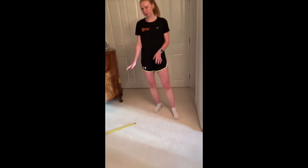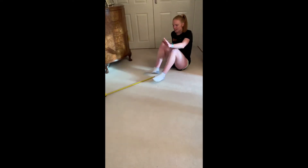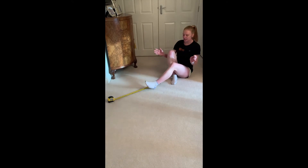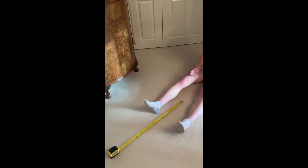The V sit and reach test is a test of lower back and hamstring flexibility, and all you need for this test is one tape measure. To start the test, lay your tape measure out on the floor and then come down to sit on the floor. Find 30cm on the tape measure, put your heels in line with the 30cm, and then bring them out into a slight V shape.